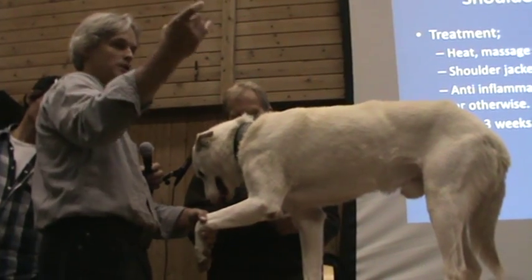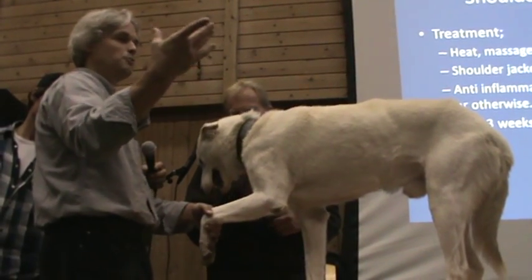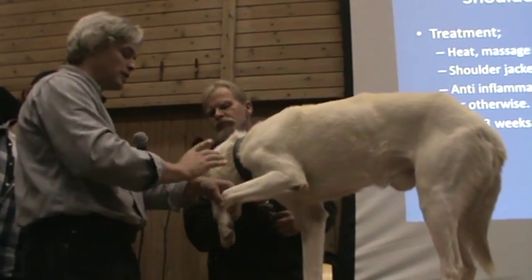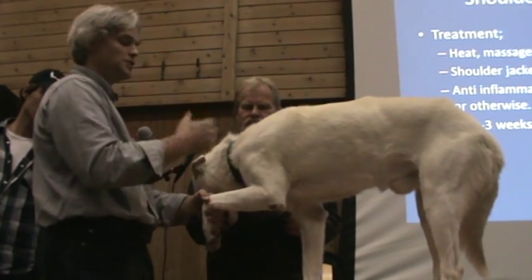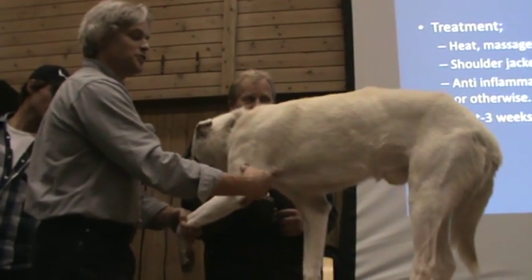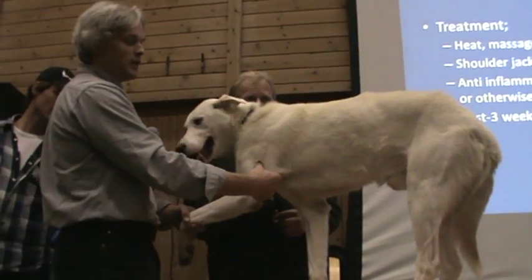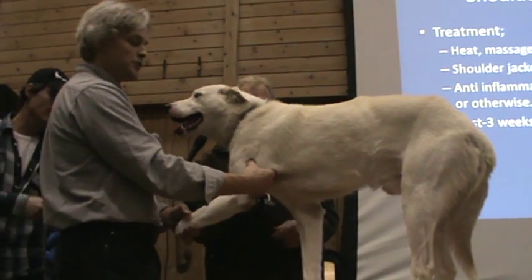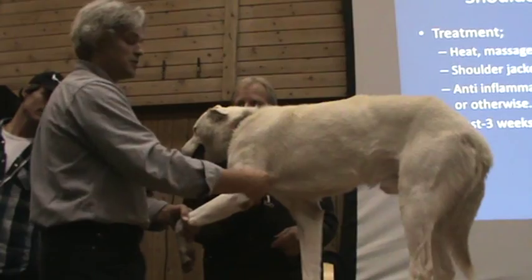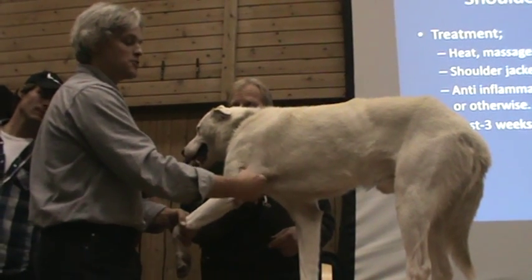We're not trying to squeeze and break something — we're just putting gentle pressure on, period. We want to put pressure equivalent to what we'd put on our own arm, so there might be a little white splotch but not something that lasts a long time. We put gentle pressure on until the dog reacts. Once I locate that lump, I make sure it's real by comparing it to the other leg.